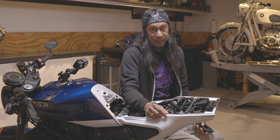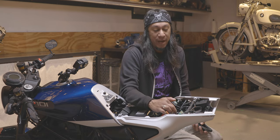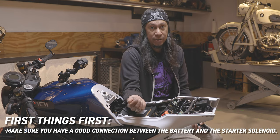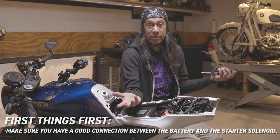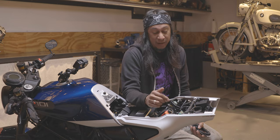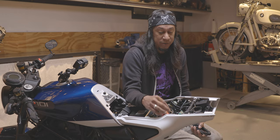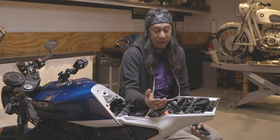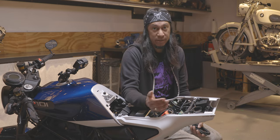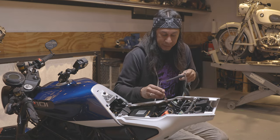The first thing I usually do is make sure you're actually getting battery power to the starter solenoid, because the starter solenoid can't give power unless it has power to give. On this bike, since the starter solenoid is so close to the battery, the battery cable is really short and goes right to it, so you can see that this side should have direct battery voltage.